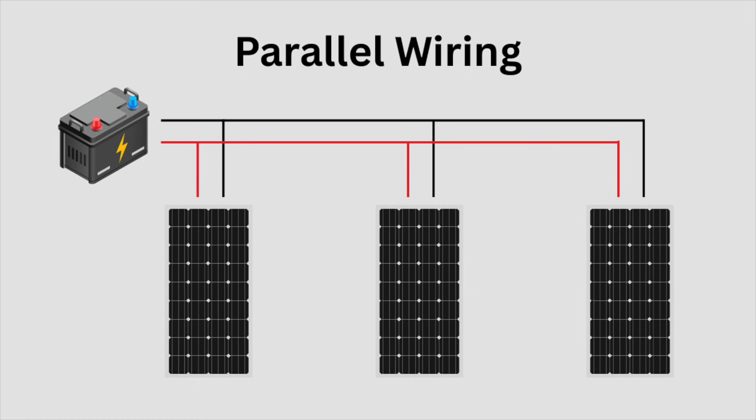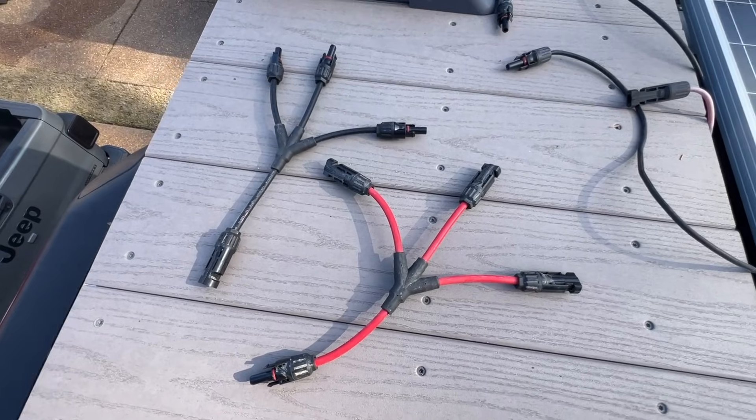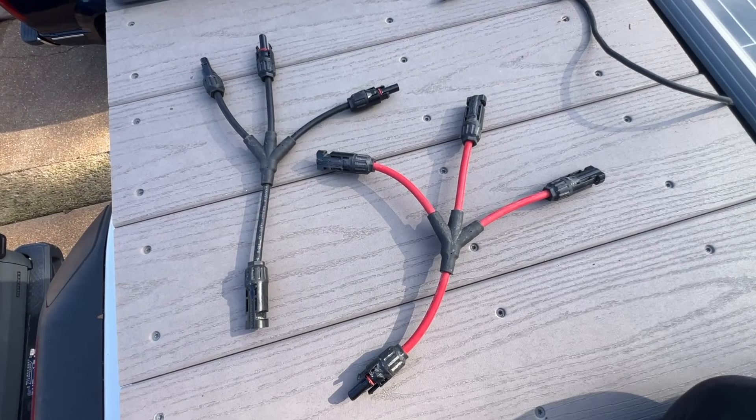Right now I have the three panels on a three-way connector. I need to go around and unplug all of my panels from that three-way connector, remove it, and replace it with a four-way connector — it should be pretty simple. I just hope the wire is long enough to reach all four panels. Fingers crossed that's not an issue.